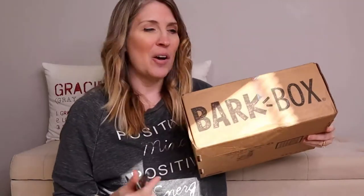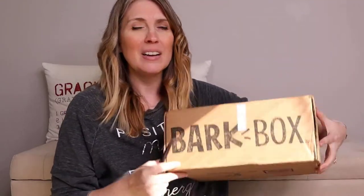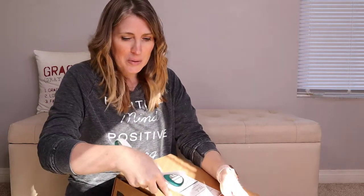Alright guys, I can't wait any longer, so let's go ahead and get this BarkBox open. Come on, Kimmy. You want to open the BarkBox?